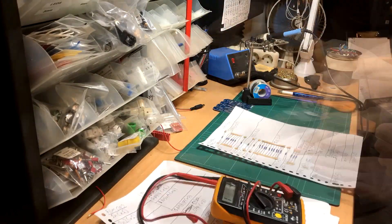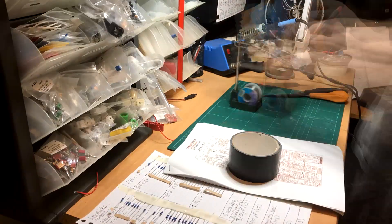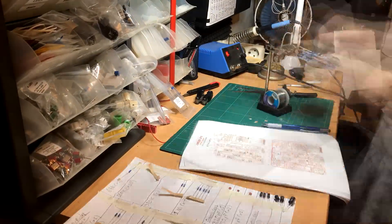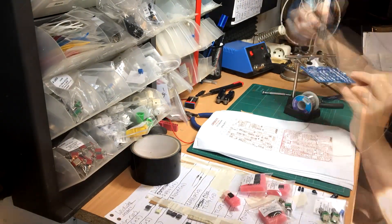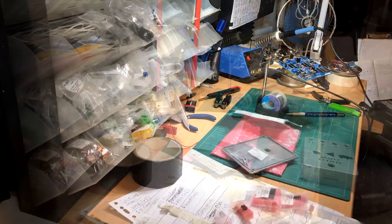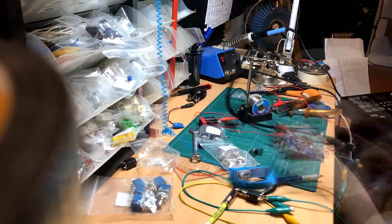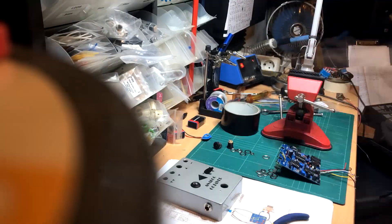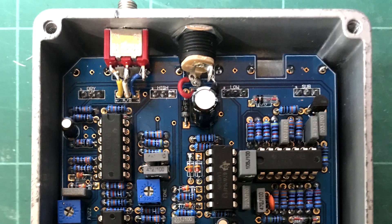Despite the huge board and significant number of components, I didn't really run into any issues with this one. And even though I had to improvise for a second when placing the switch, that also worked out just fine. It's a big enclosure, but it's really utilized fully. I just have to give MadBean props once again for a wonderful design — it's really delightful.